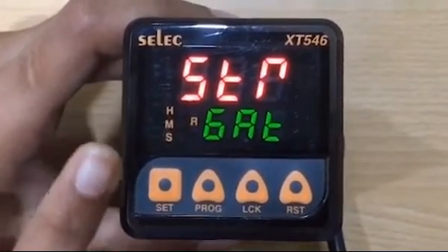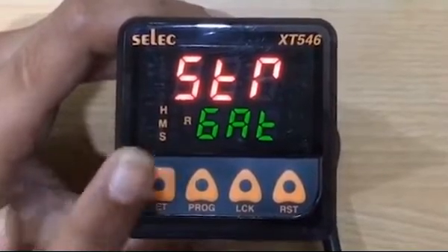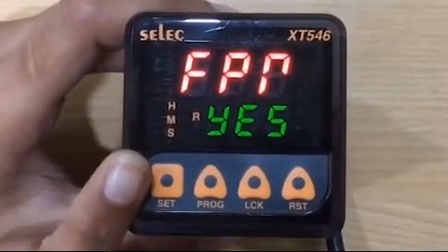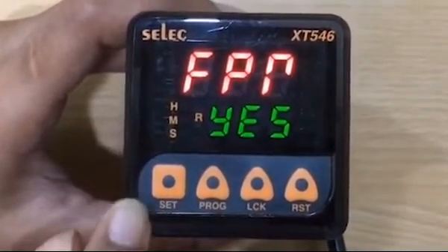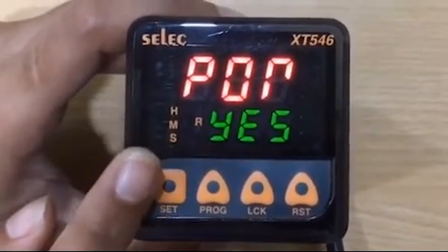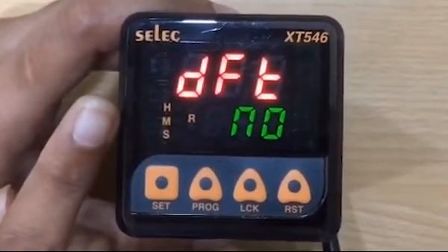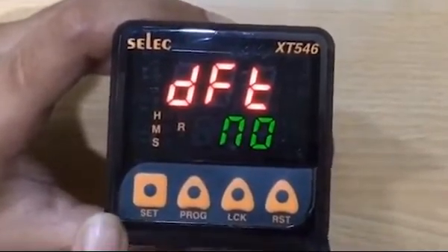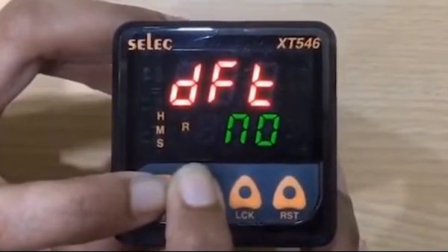Next parameter is starting method STR. There are two starting methods: gate start or pulse start. We are going to run our application on gate start. Next parameter is FPR, that is front panel reset. For resetting the meter through front key, keep it yes, then press set key. Next parameter is POR, power on reset — we will set it yes. Next parameter is DFT, default. If default is yes, then the parameter setting will be set to default value. To exit programming, press set and program key simultaneously for 3 seconds.